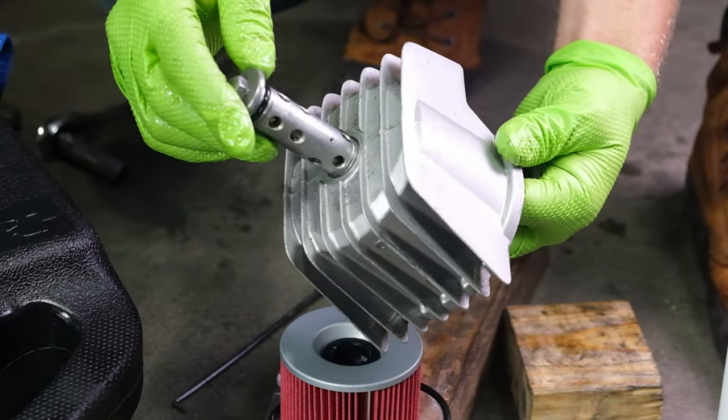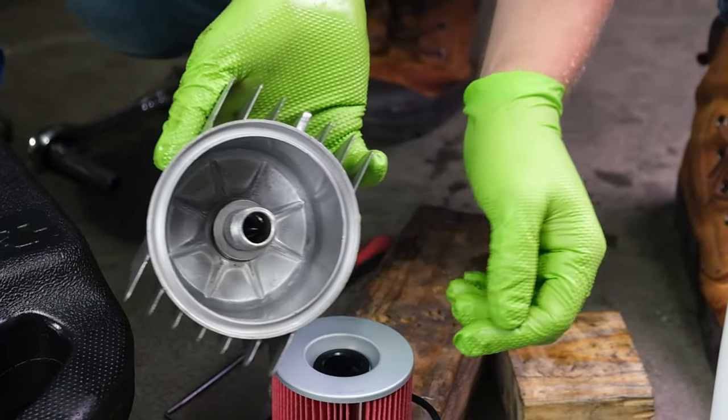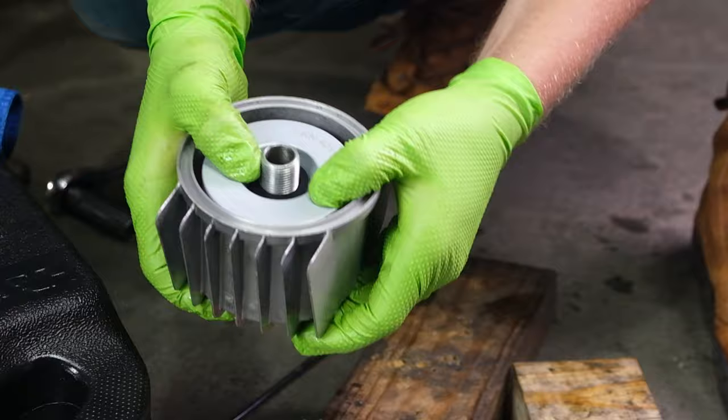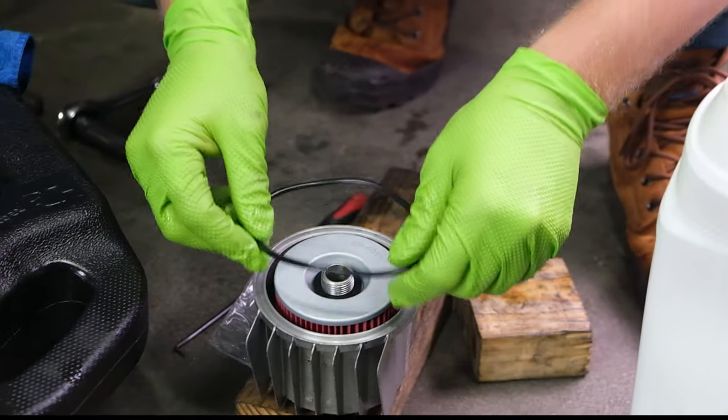Insert your bolt into the housing, place the spring and washer in, and then the new oil filter. Add a little oil to the bigger o-ring and lay it in the groove in the oil filter housing.